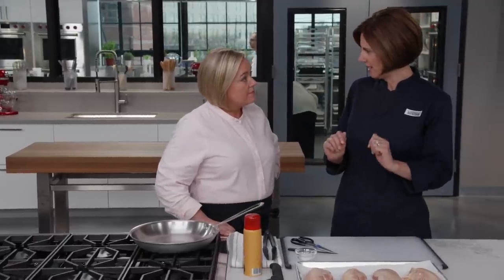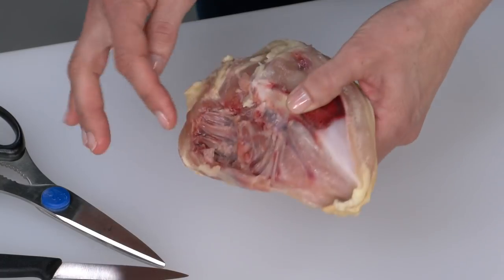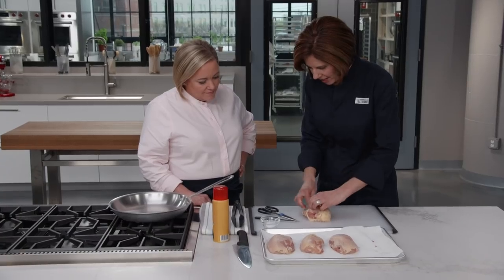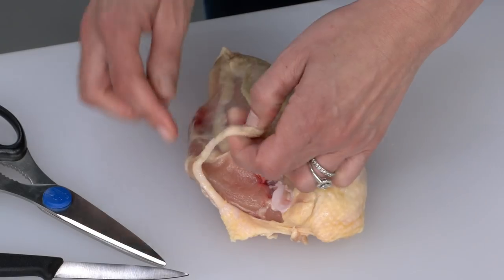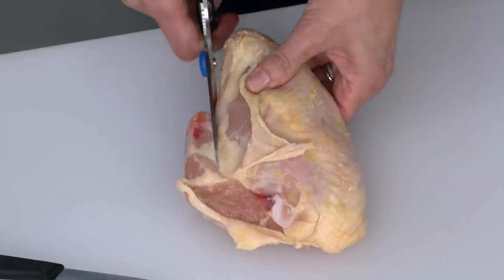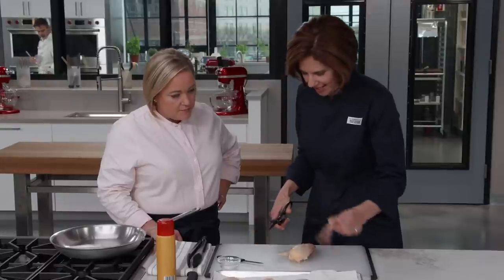I have four 10-to-12-ounce bone-in, skin-on breasts here. Three of them are trimmed, but this last one looks a little ratty, so let's take care of it. We want to remove the rib bone, and the easiest way is with a pair of kitchen shears. You see this line of fat here? If you just cut right along that line of fat, you'll be cutting right through what you need to remove.